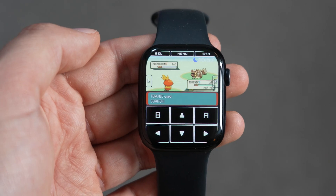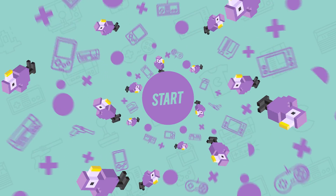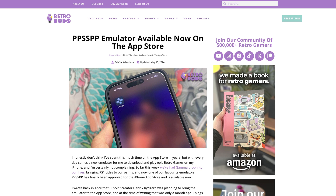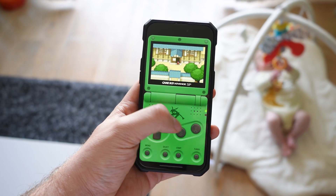I didn't think I'd see the day that I'd be able to emulate my favorite retro games on my watch. Because Apple has lowered their rules and regulations regarding emulators coming to the App Store, we've had a flood of new apps come to iOS — which is a little later than Android folks, but it's here. It means a lot of us can play our retro games on the go, and I literally mean on your wrist now.